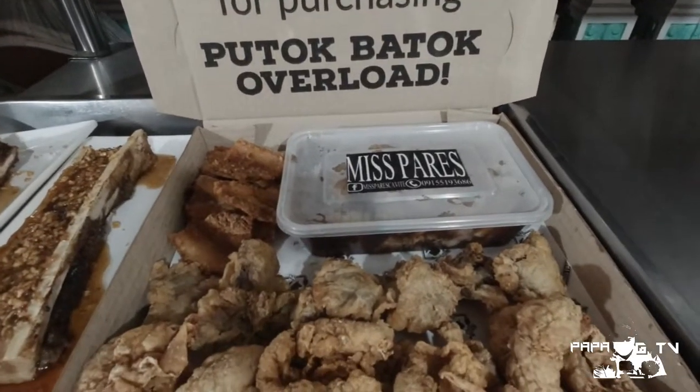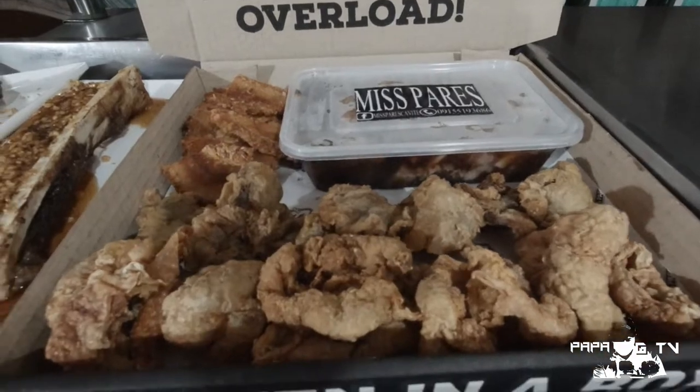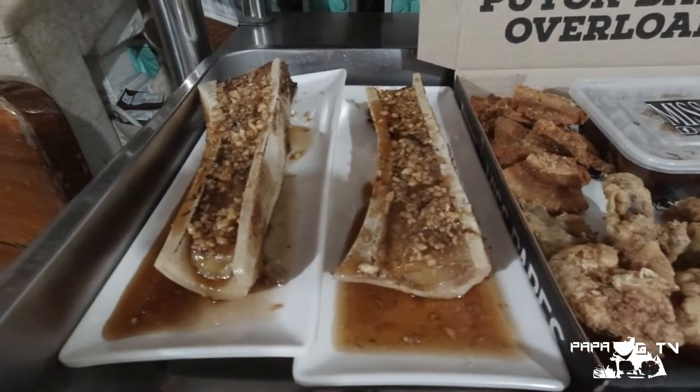Kumpleto na ito. Meron itong pares, bagnet, chicharon bulaklak, chicken skin, tapos meron na rin siyang dalawang medium size na bone marrow. So huwag na nating patagalin, simulan na natin ang tikiman. Unahin ko na syempre itong pares nila.